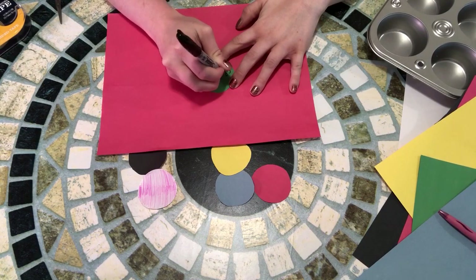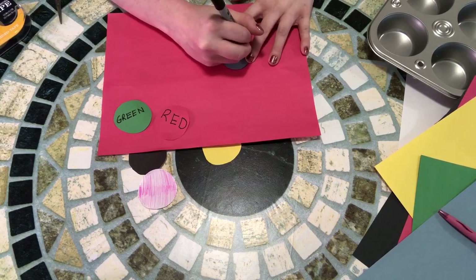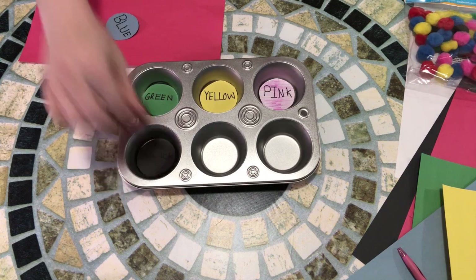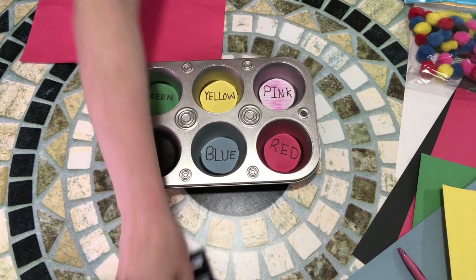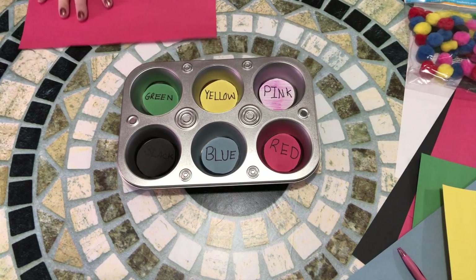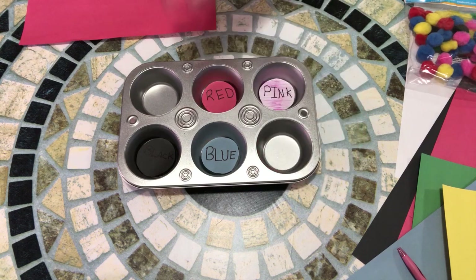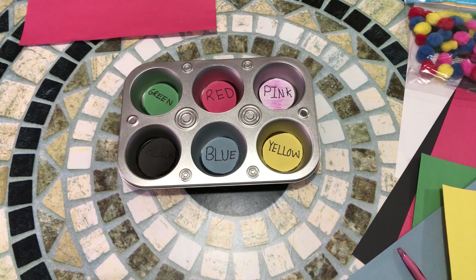Next I'm going to be writing the names of the colors on each piece of paper. You don't have to do this if you don't want to, but it does promote reading. Now that I have all of my colors labeled, I'm going to put them into the bottom of the pan. You can use glue or double-sided sticky tape to hold the labels down, or you can leave them removable so you can switch them around to change up the pattern for your child.